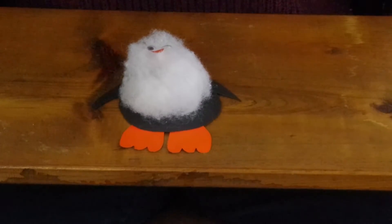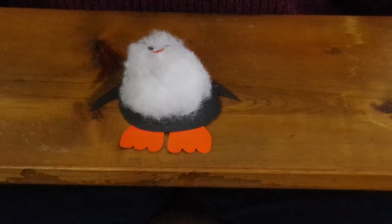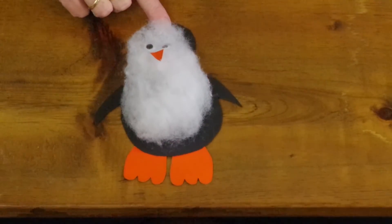I think especially for the eyes, regular glue might be a little better than a glue stick. And then we have our penguin!